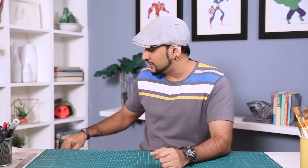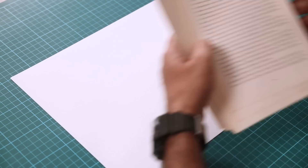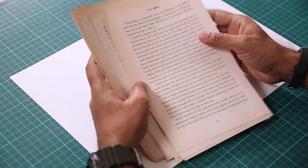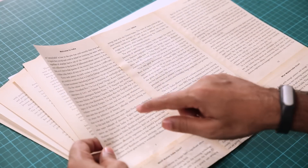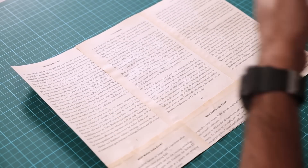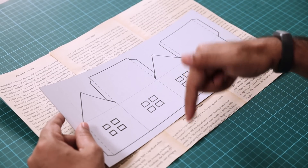Alright, let's get started. To make this house of lights lamp, first we need to make houses. I am taking this cartridge sheet and going to make a house using it. I have pages from an old book and I am going to stick these pages onto the cartridge sheet to give it an old, rustic, vintage kind of look. After sticking it will look like this — I have about 6 sheets on it, so you can plan accordingly. Now to make the house structure, I have a template ready. I am going to post this on my Facebook page so you can download it from there.